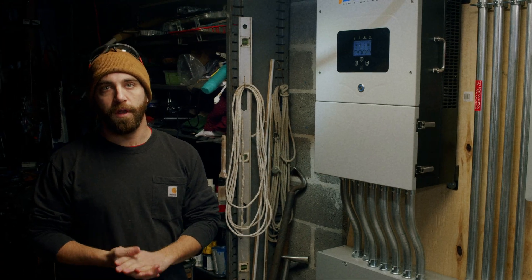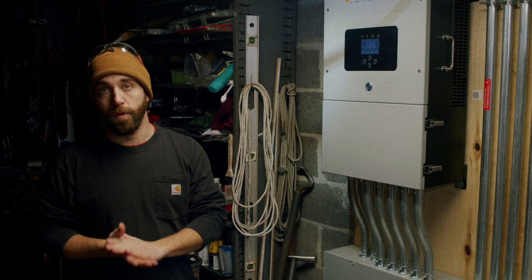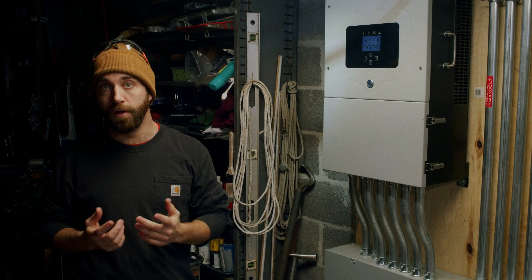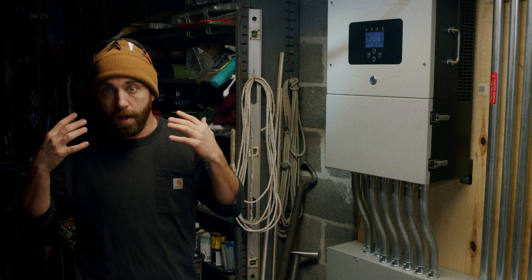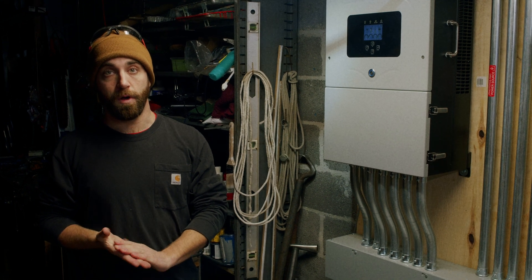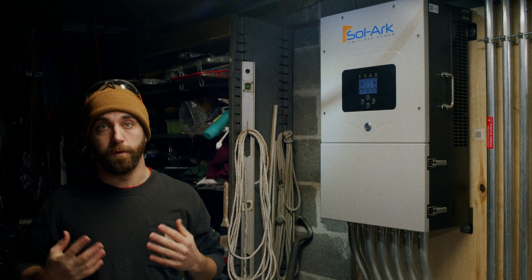Your solar system is essentially a piece of technology — very advanced, very powerful. However, like most pieces of technology, say your computer at home, when it messes up, one of the first things you can do to assist or maybe alleviate the problem is to turn the whole system off and on again.